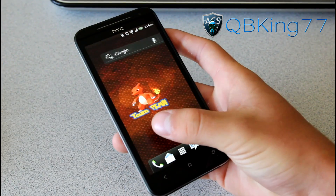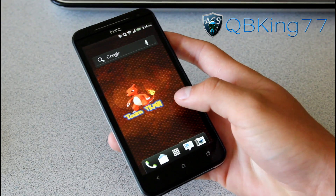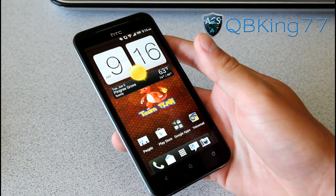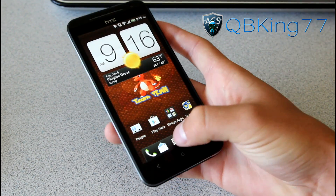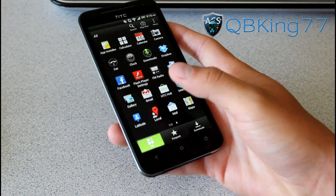As you can see it's from Team Pokemon, so shout out to them, and shout out to Joel's as well. You'll see the Team Pokemon background — obviously you can change your background if you'd like. That's the one set by default. It looks like you've got your stock Sense launcher with your app drawer and all your stock applications.